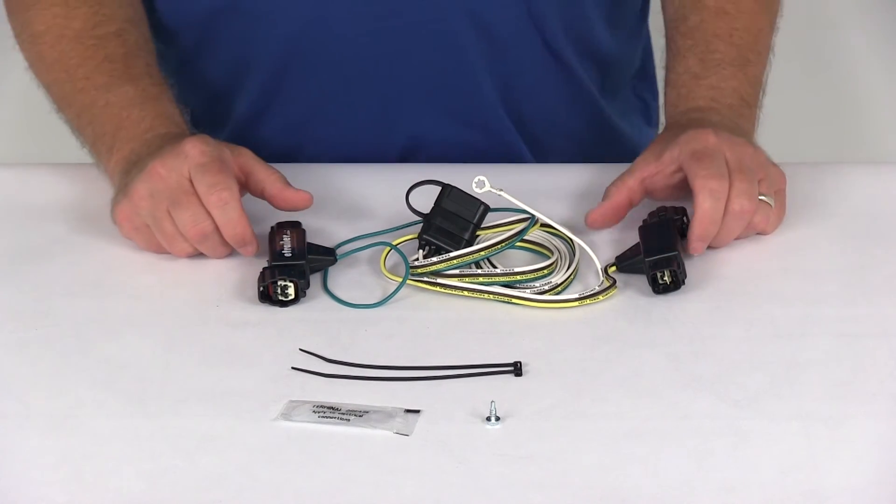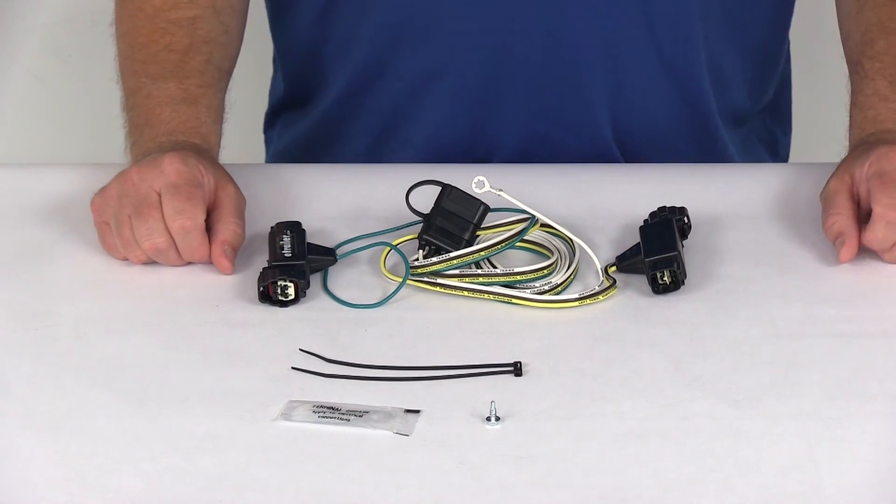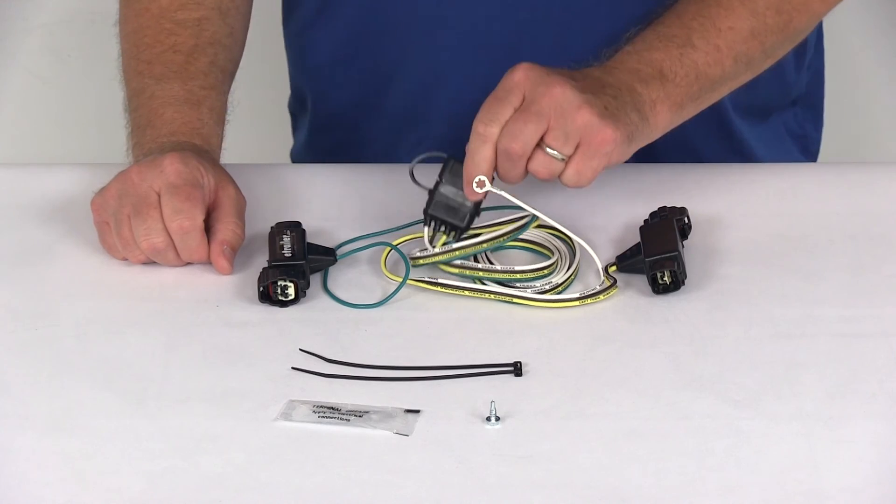That should do it for the review on the Hopkins plug-in simple vehicle wiring harness with the four-way flat trailer connector.